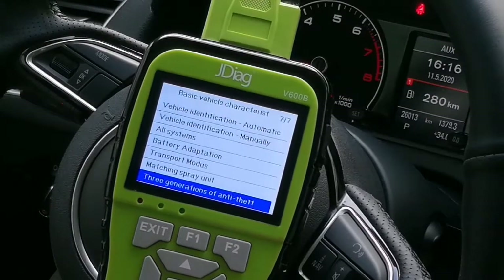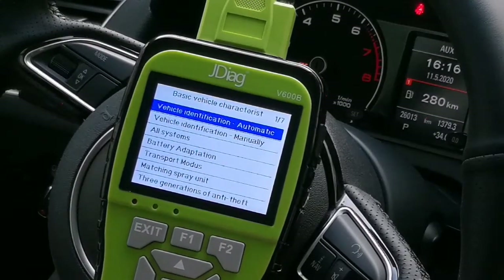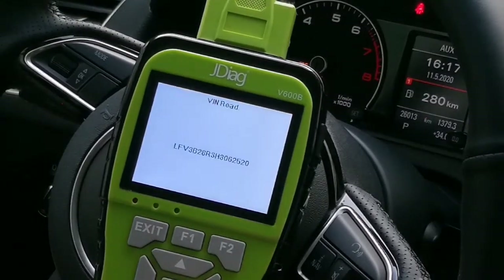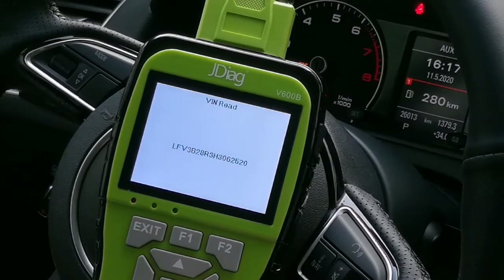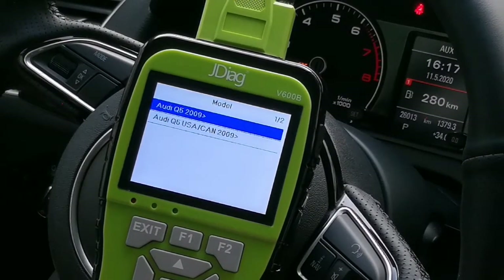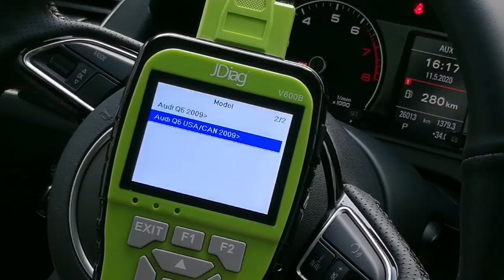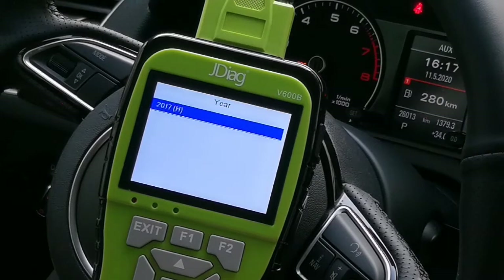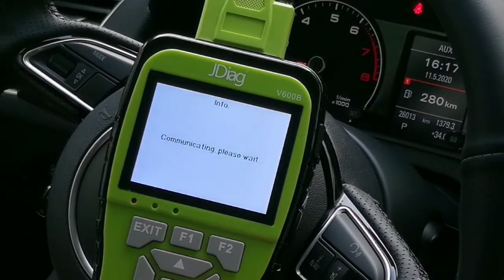This is for the EMO system. We enter the first one — automatic identification. Here you can read the VIN number. Press OK to continue. This is an Audi 2017, so we select year 2017.